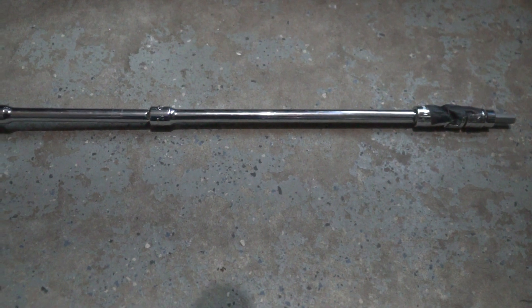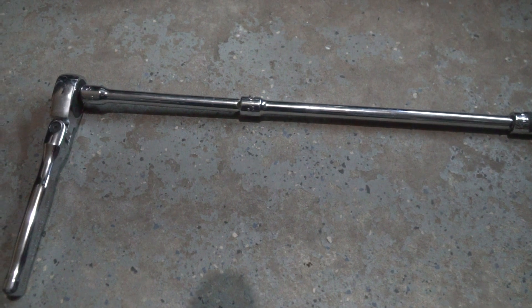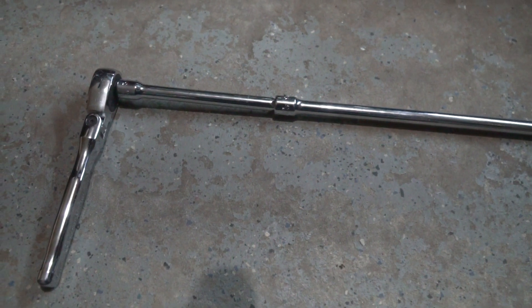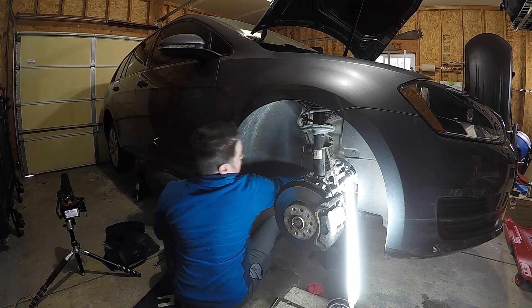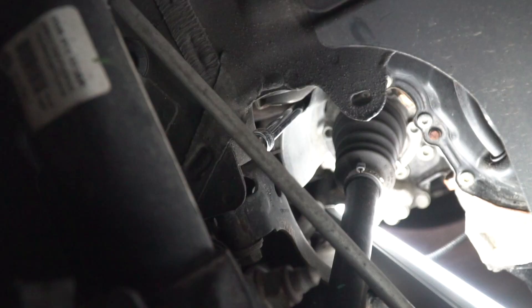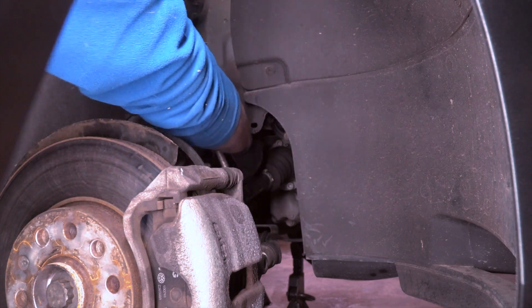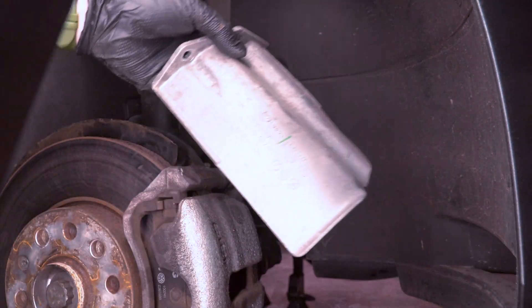The setup I use for most of the heat shield bolts and prop shaft bolts is: the bit, a universal joint, two extensions, and then the ratchet. Going in through the wheel well to access the first heat shield cover over the axle, there are two eight millimeter allen nuts. There's a little indentation in the heat shield where you can slide the eight millimeter allen bit and extensions to get a good hold. Once you remove the second nut, reach in the wheel well, grab that heat shield, and pull it out.